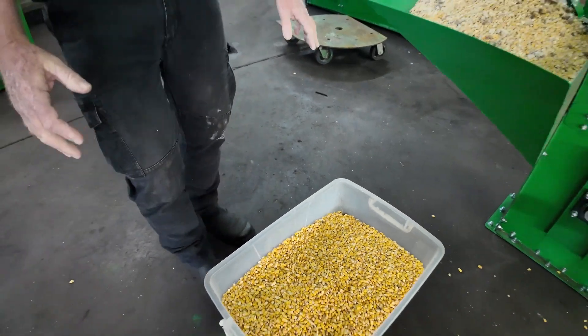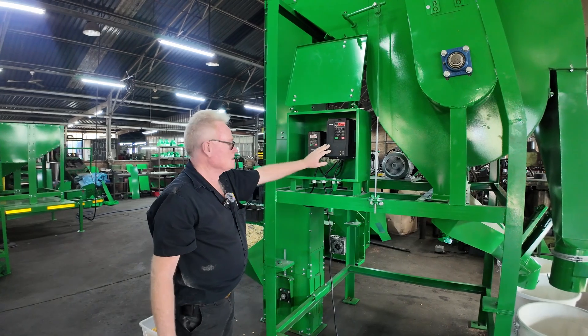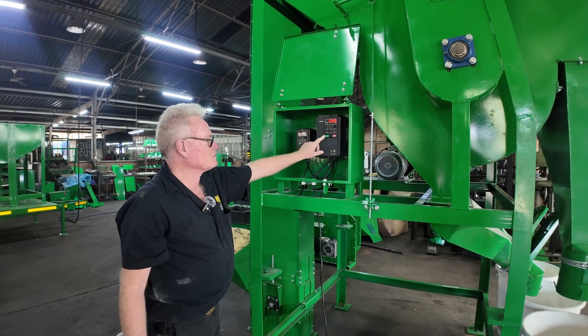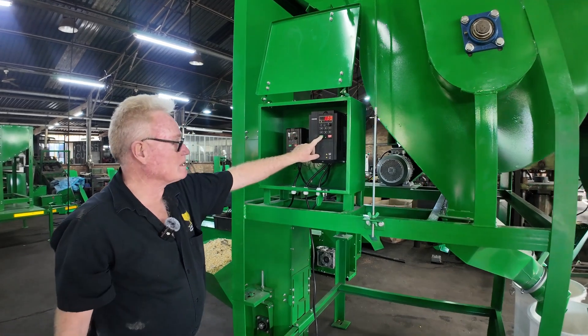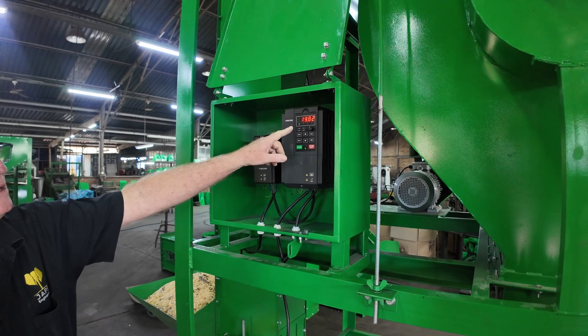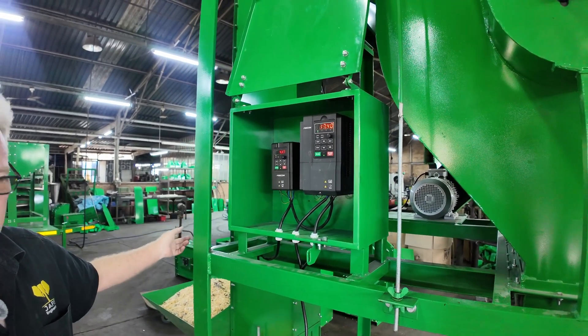We have a VSD to switch on our aspirator and a VSD to switch on the elevator. First, we switch on the aspirator by pressing the green button. And then as soon as it's on speed, we will start the elevator.